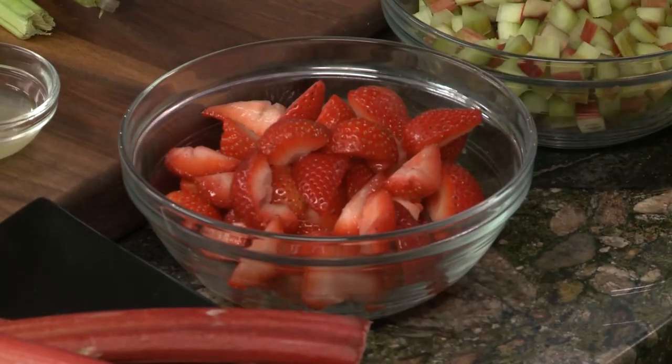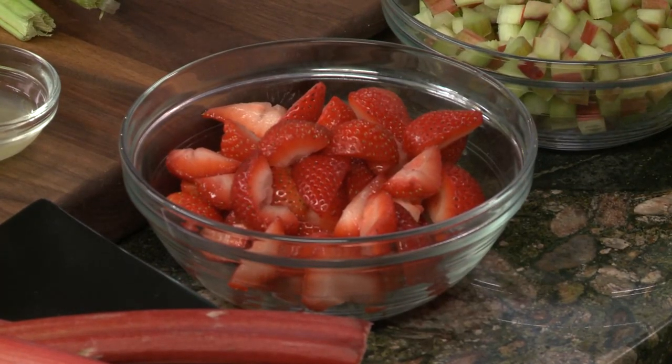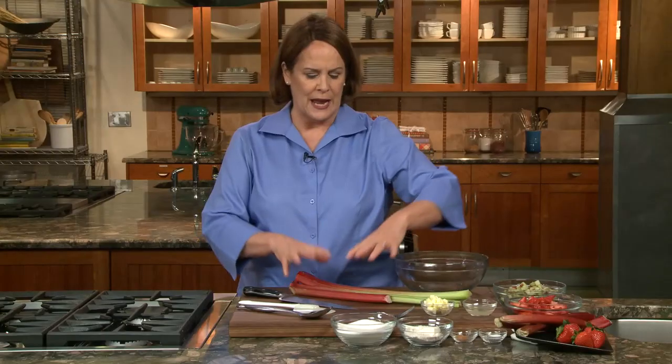When I go to the store and see all-red ones, that's what I grab, but if it's green, that's all right — it's still going to be a wonderful pie. That's one reason to mix it with strawberries: you're going to have the tanginess and interesting texture of rhubarb along with the gorgeous redness and sweetness of strawberries. The two together give you a sweet and tangy pie that is just fantastic.